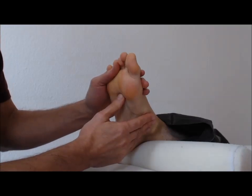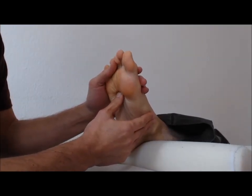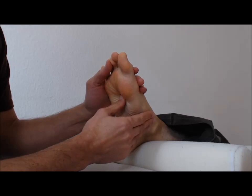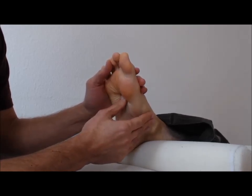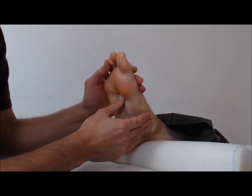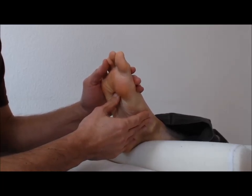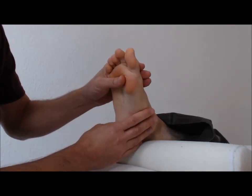Corresponding to the third chakra, the solar plexus. Going counterclockwise and clockwise. Do this according to what feels right for you.